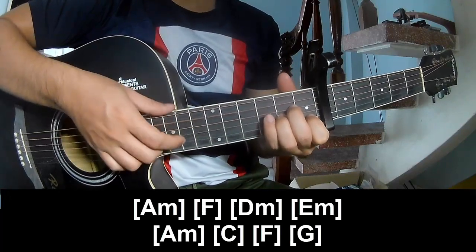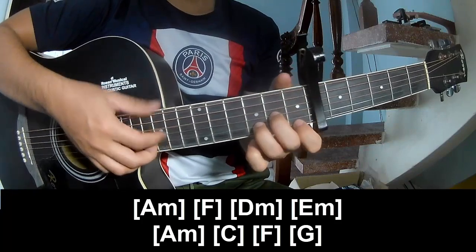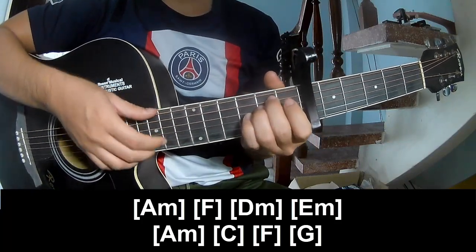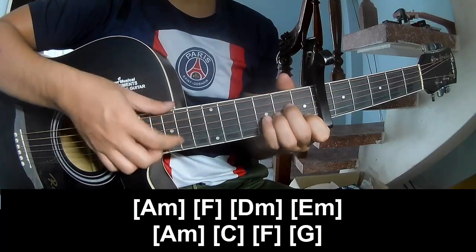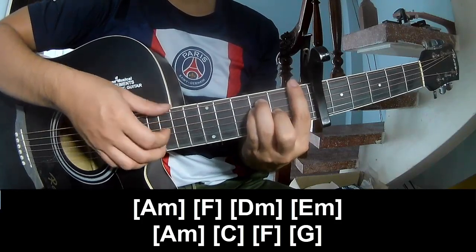M, F, E, M, N, E, M, N, A, M, C, F, N, G.